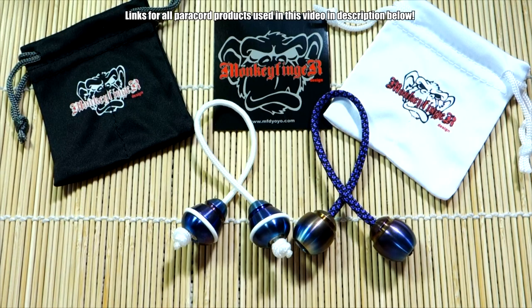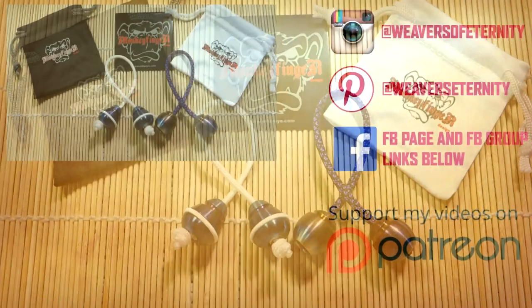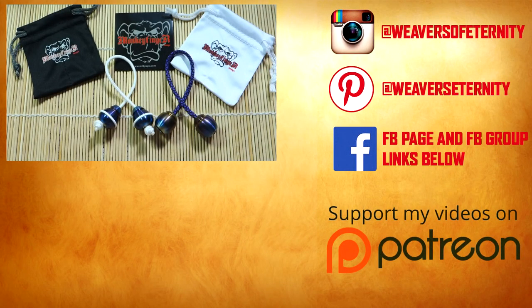So yeah, that's it for this unboxing and little desktop demo. Hope you guys enjoyed it. Remember to check out Monkey Finger Design - their website is mdfyoyo.com. They sell yo-yos and Beglari and a lot of other cool stuff, so definitely check that out. A big huge thank you to Ray for sending me these sets to check out. You'll see a review soon. Guys, thank you so much for watching - I'll see you in the next video. Bye.